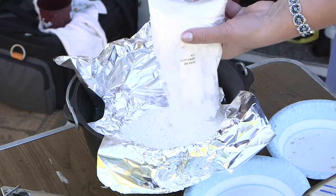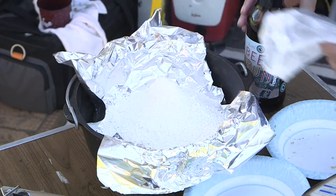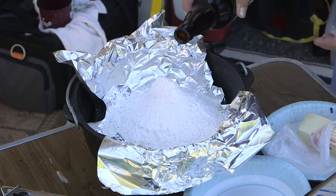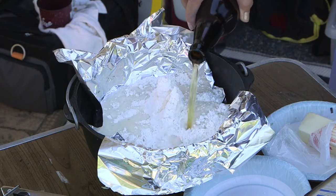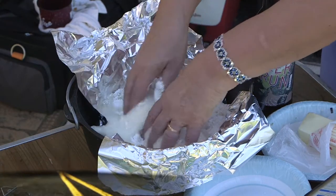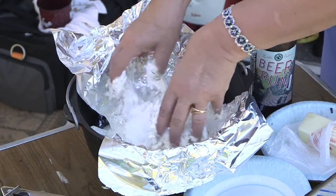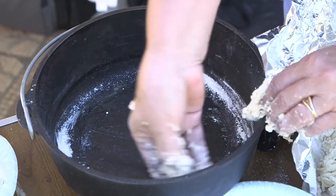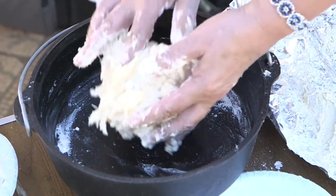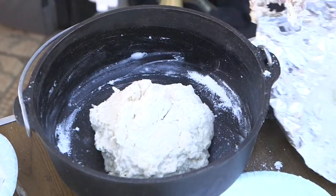Beer bread is our complement to the sausage and beans. A temporary foil liner makes a good spot for blending the bread mix. We use a local brew to help flavor the bread. It's a bit of a mess but it works. Rub a little butter on your hands to help keep the dough from sticking. The Lodge Dutch ovens come pre-seasoned but we rubbed in some butter to help keep the bread from sticking. Unceremoniously plop the dough into the pan, leave it in a lump, cover and it's good to go.